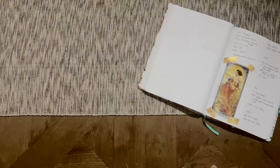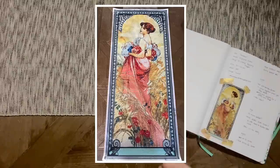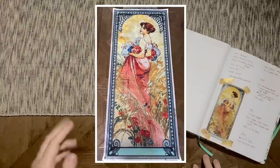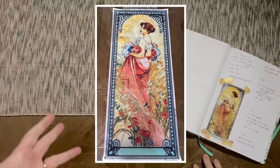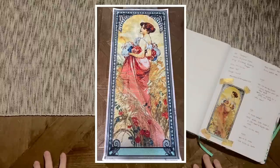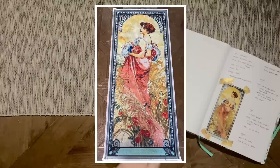The very first project I completed for Summer with the Masters this year was called 'Summer,' one of the seasons panels by Alphonse Mucha, who has really become one of my favorite artists. I adore this Art Nouveau style. This kit is from Diamond Painting Shop, which is a pretty new shop in the community. The owner, Rosa, was kind enough to send this kit over to me for a review.